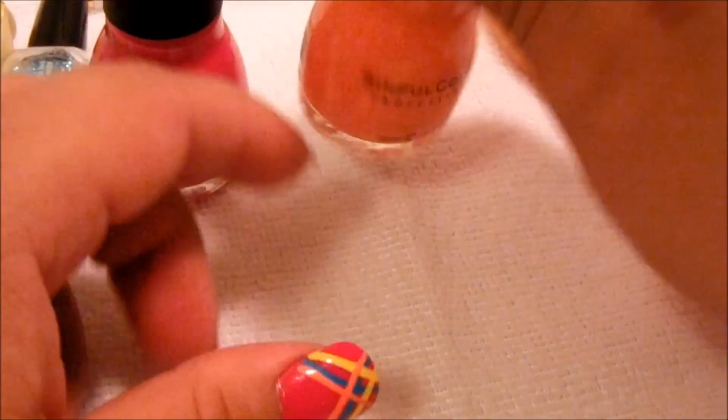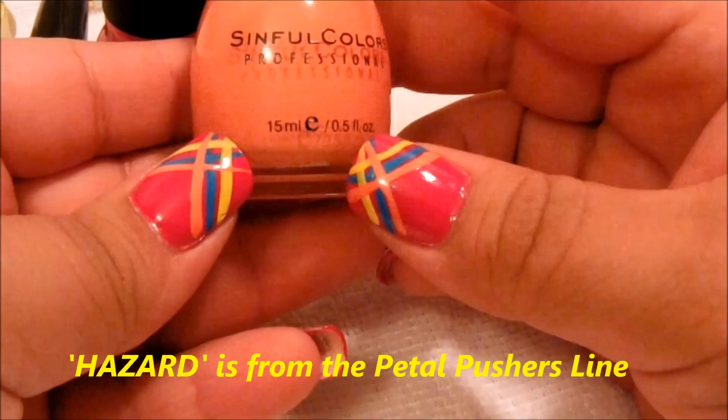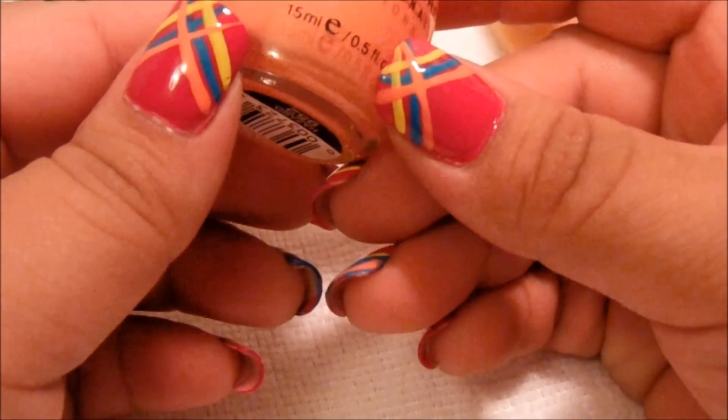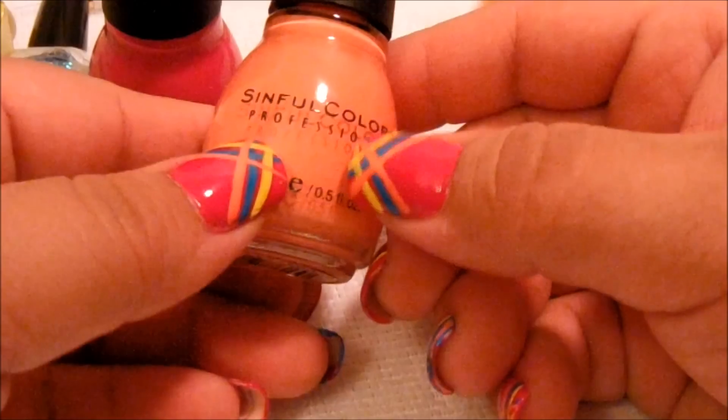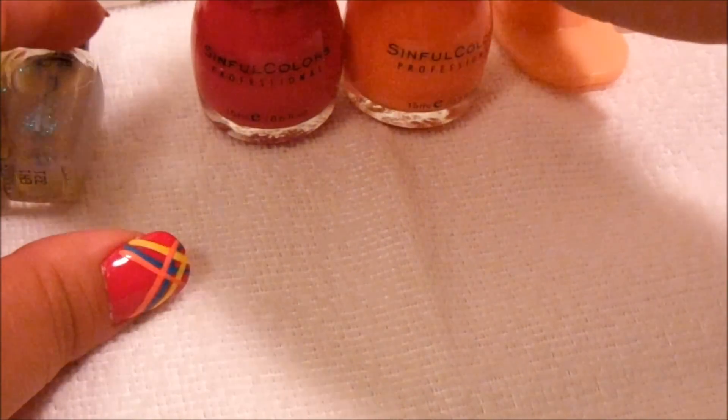This one is called Hazard, and this is like a mix of peach and orange but neon. To me it's a neon color, so I like it. It came out really nice, looks good on toes too.